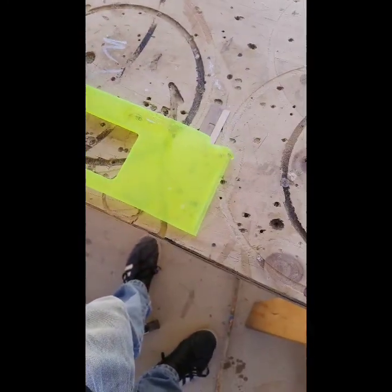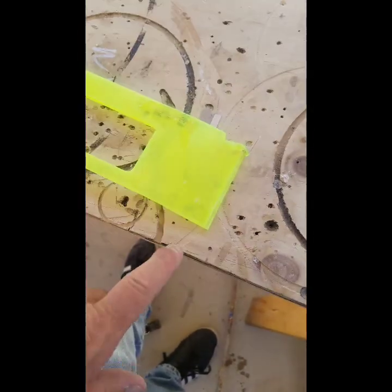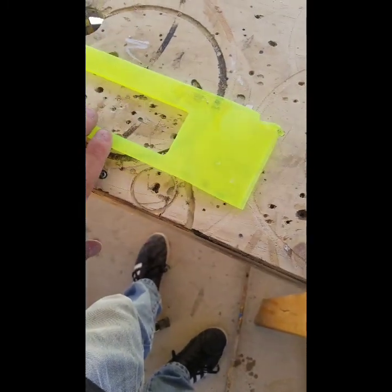Anyway, like I said, I just wanted to give you guys a basic quick heads-up — plexiglass is a wonderful thing and you can do it. I'll put a photo in the video showing what it looks like afterwards.